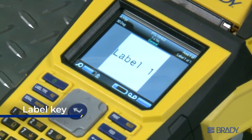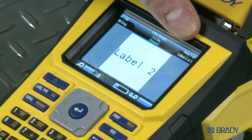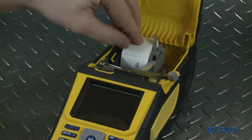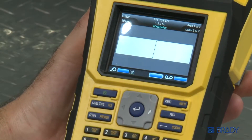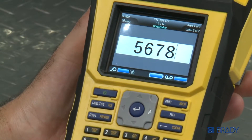Option 2: label key. This feature is great if you need to add a lot of variable data quickly and print out a job fast. First, install your material and ribbon. Type in your first line of data, hit label, then enter for add. This opens a new label in your print job. Type in your next data, and so on.